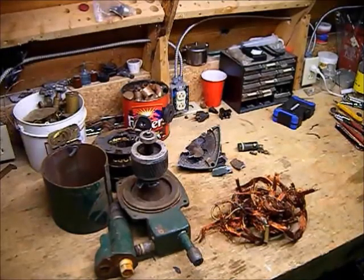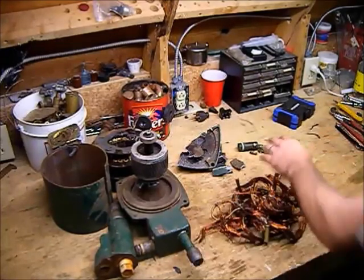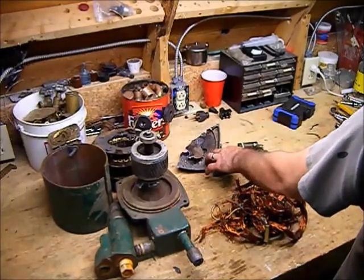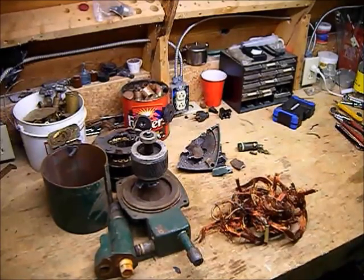All right guys, this one took me longer than expected at just under 45 minutes. I got 49 and a half pounds of steel, one third pound of brass, one and a quarter pounds of aluminum, and two and three quarter pounds of copper, for a total of ten dollars and ninety five cents — works out to about fourteen dollars and fifty cents an hour. Definitely worth your time and effort to do this if you get a chance. By all means go ahead, and any questions or comments guys please ask. Thanks for watching.